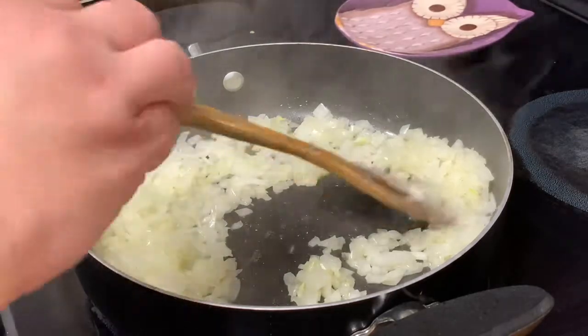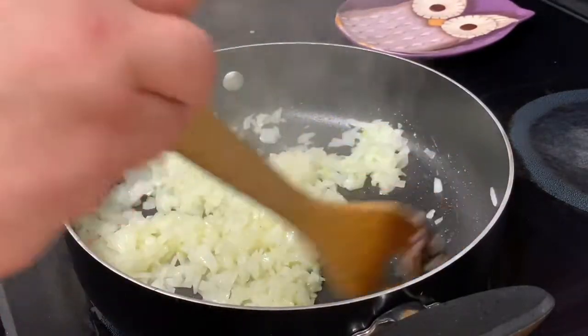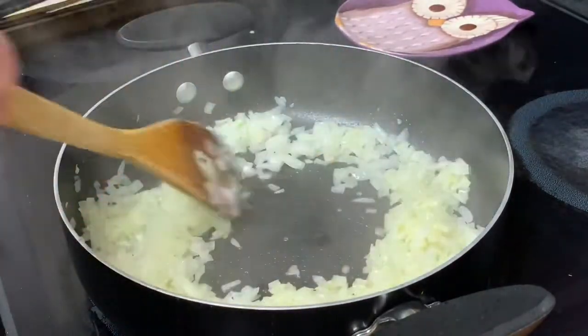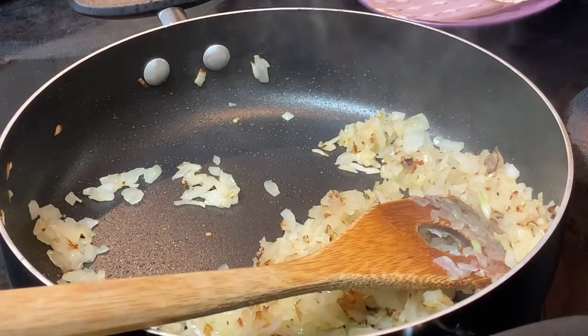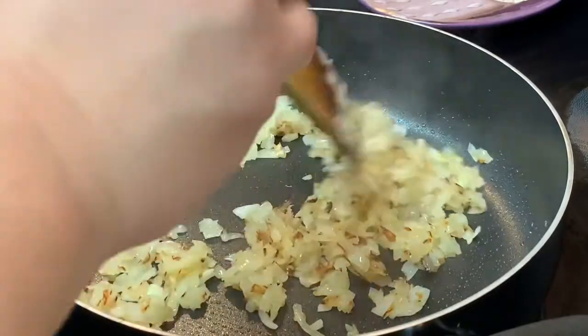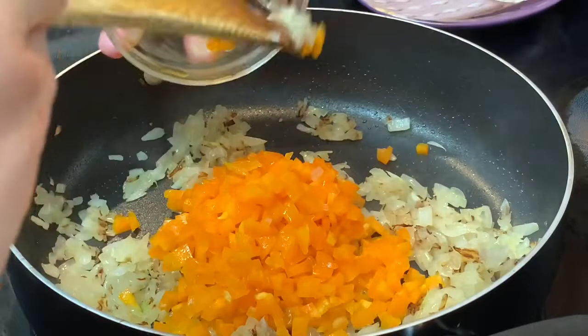I'm going to continue cooking this down until it's translucent — about five minutes — and then I'm going to add our bell pepper. Everything is finely chopped at this point. I've gotten some nice color on my onions. This is actually half of the onion you saw earlier — you can do one whole medium onion or half of a large onion. This is not burned, this is nice and brown. I decided to give this more flavor than just a translucent onion.